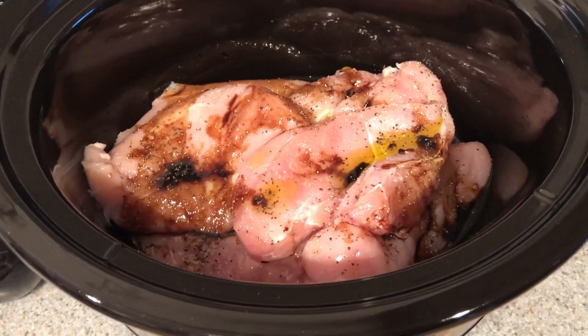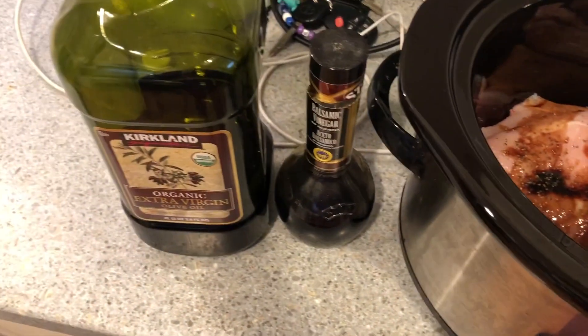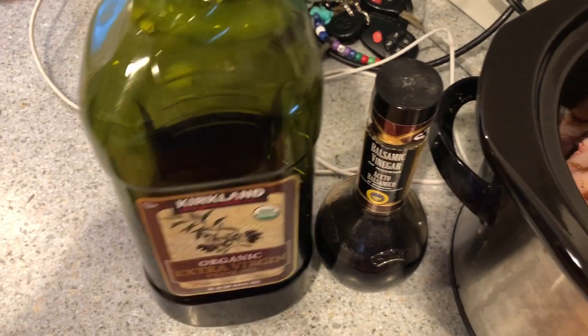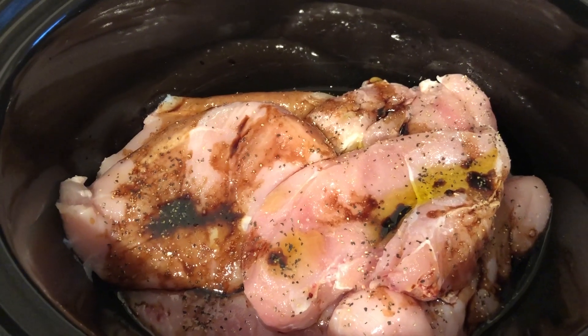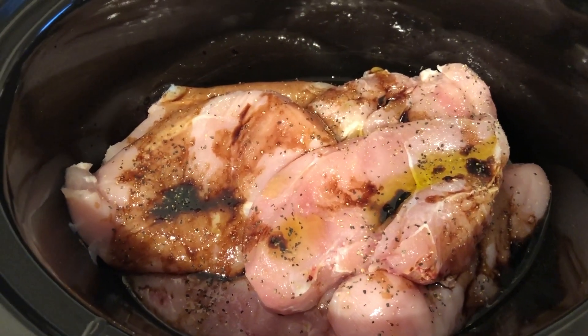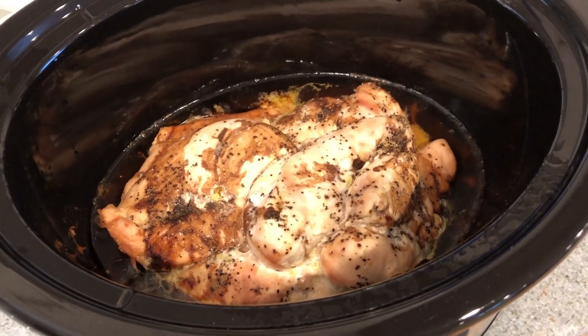I'm starting out this meal prep Sunday with some really quick and easy crockpot chicken. I got this recipe from Lori Christine King on Instagram — she has a blog as well. I'm using organic olive oil, some balsamic vinegar, salt and pepper, and then slow cooking it for about four hours. Once it's done I'll drain the extra liquid, shred it, and use it up for meals with butternut squash and green beans.